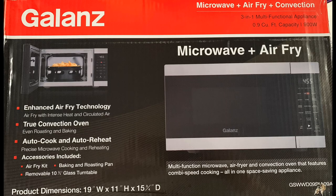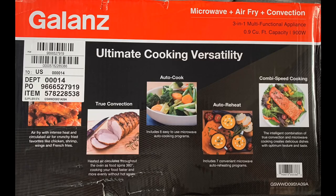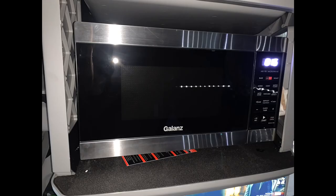It comes with some accessories: an air fry kit, a baking and roasting pan, and a glass turntable like all microwaves have. There are some nice pictures on the box of what you can cook in the microwave, air fryer, and convection oven. It fits perfectly in the spot where the microwave oven would go in our trucks, the Kenworth T680.